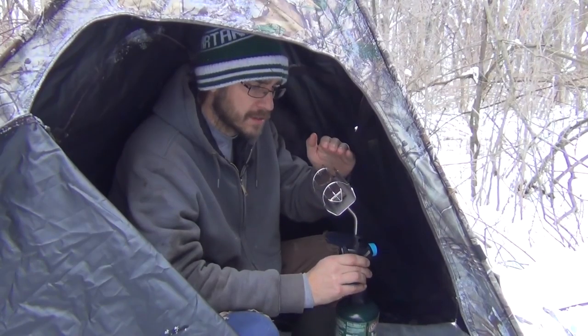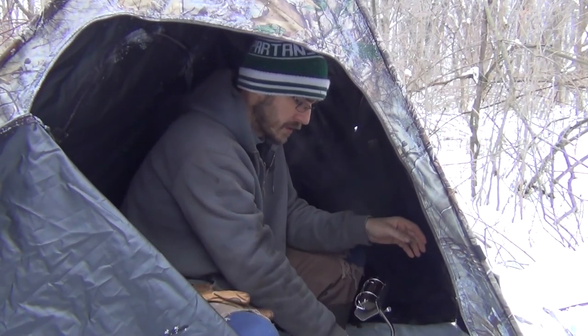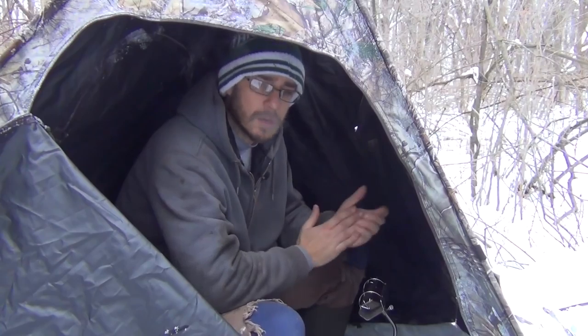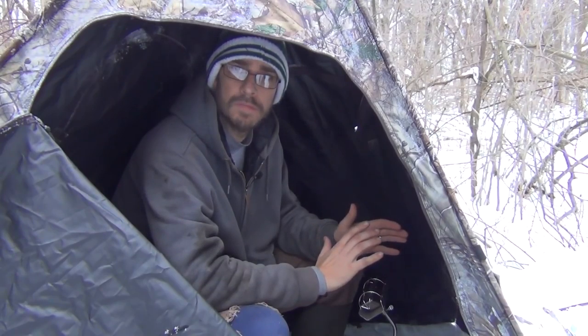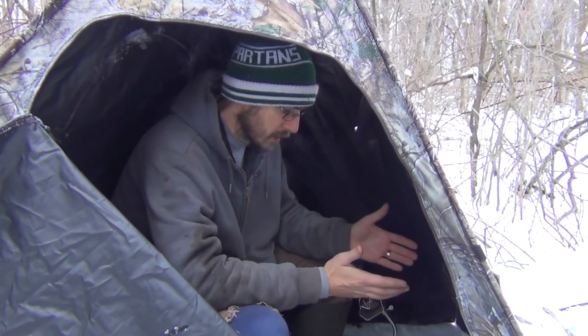You can't see the flame in here at all — it's just perfectly dark. It's nice to just park this right in front of you. It's a great way to keep your hands warm and keep the nip off. Today it's about three degrees and I could easily stay out here for hours with this little heater. It is a personal heater, so you're not going to warm up a 3,000 square foot house with it, but it is very portable.